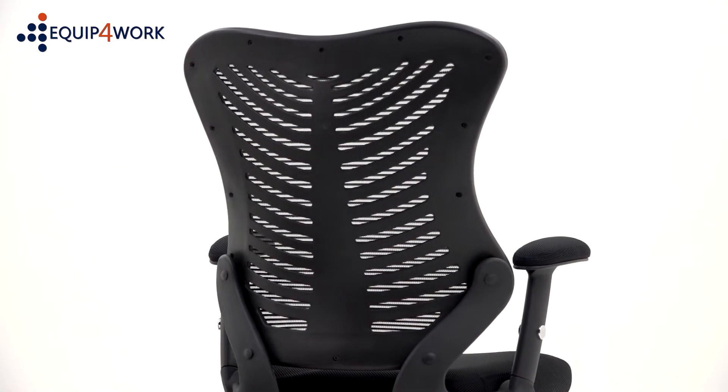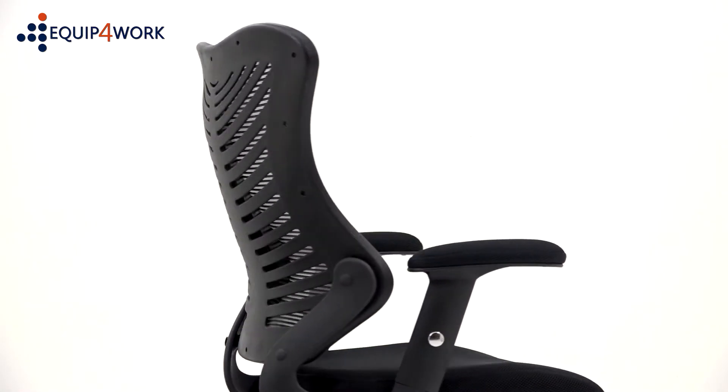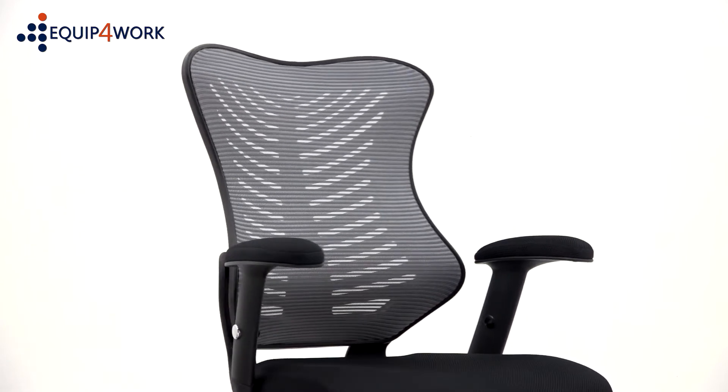The mesh sculptured back is very comfortable to sit against and allows air to circulate through the mesh to the user's back.